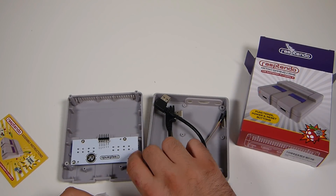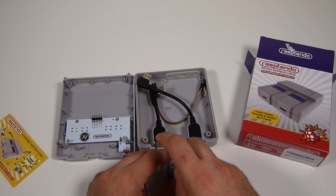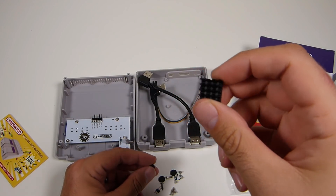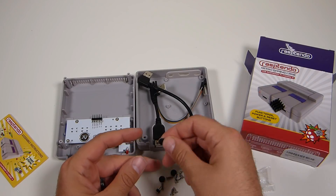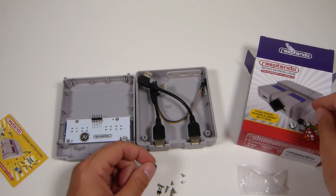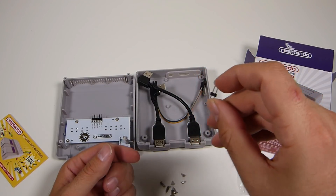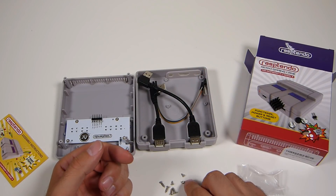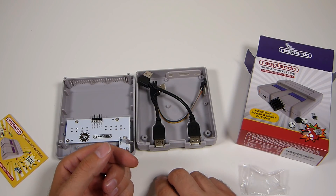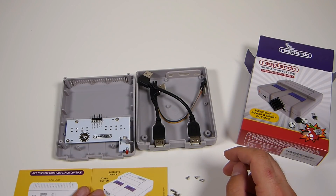Everything gets wired up with no soldering required. There is an option if you want a hardware reset to solder some pins, but we're not going to do that. We're going to go through the different options — they have two. We're going to do the solderless option. It does come with a nice little heat sink, and these little tabs are for the feet. Here are the pins for the solder option, but in this video we are not doing any soldering.